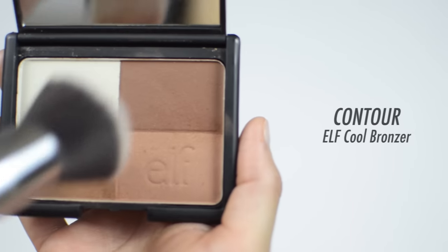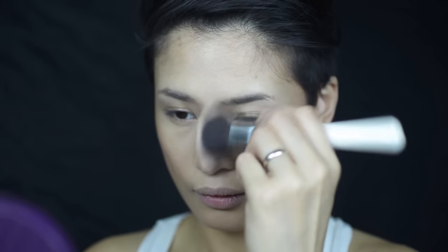Next up, contour. I'm taking these two brown shades with the brush at an angle, placing that angle on the hollow of my cheek to sculpt it out. Then blend it in circular motions towards the hairline and down the jawline and neck. Repeat on the other side and blend until you see no harsh lines. You can also contour the nose with this brush — just blend the bronzer on the sides of the nose.